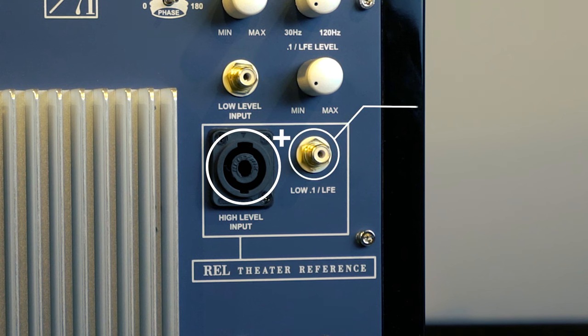Our approach to theater is to first extend the low bass coming from the front left and right speakers, making them truly full range. Then we give you the ability to add in the LFE signal from the AV processor. This is what's called REL theater reference.